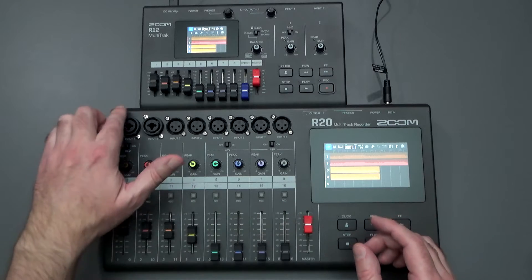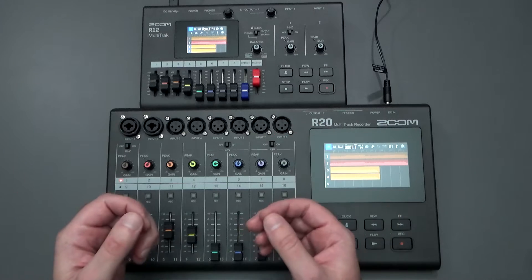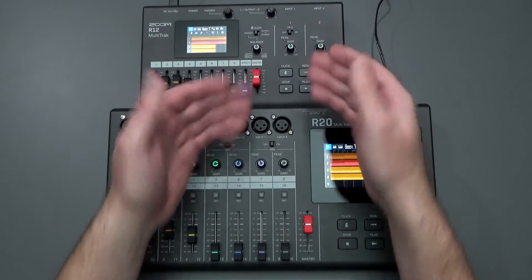The R20 has eight inputs and you can record up to eight tracks simultaneously, whereas the R12 only has inputs one and two, so you can only record two tracks simultaneously.